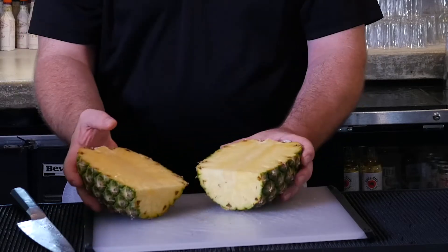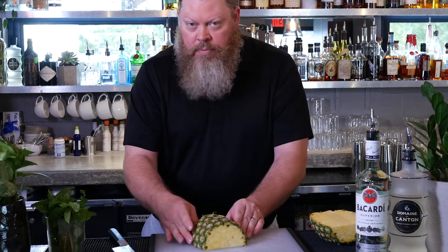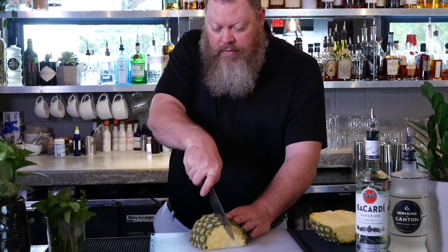So that we have two halves. Again, we have a flat surface to work with. So we're going to lay this side down and we're going to do the same thing again and go right down through the middle of it.